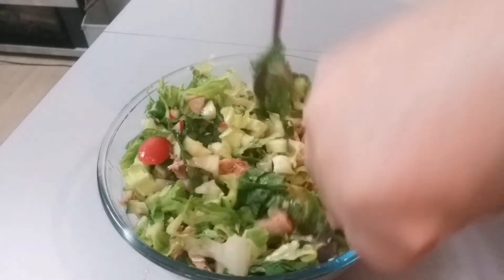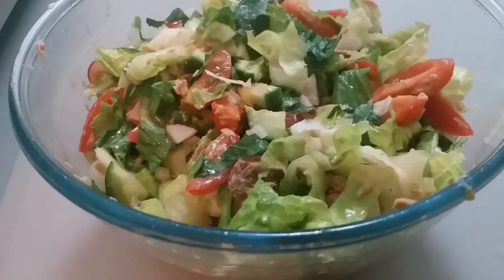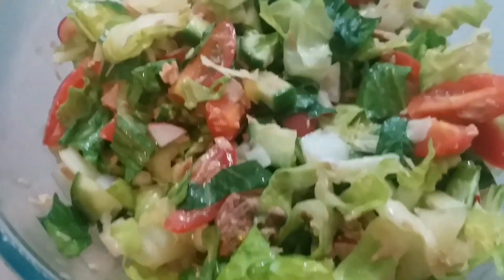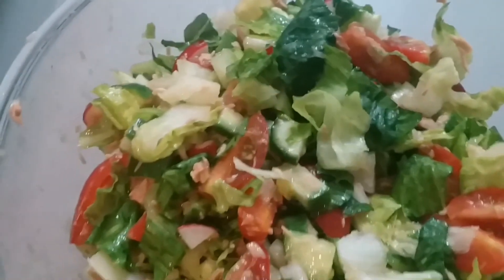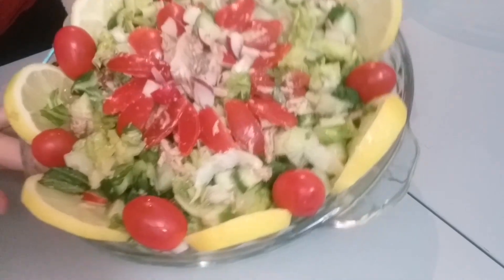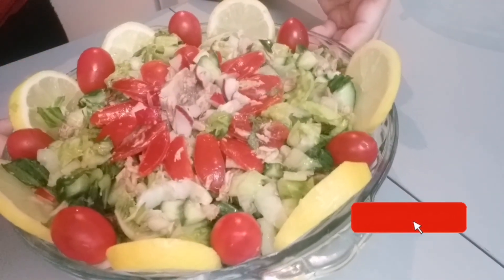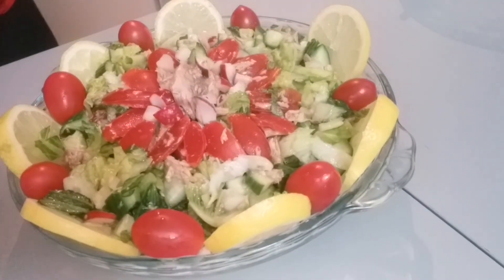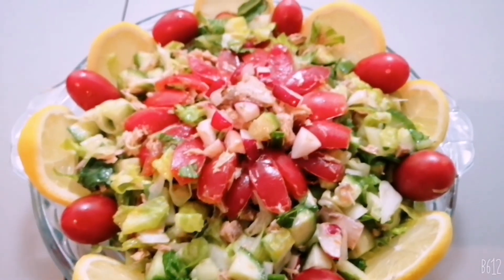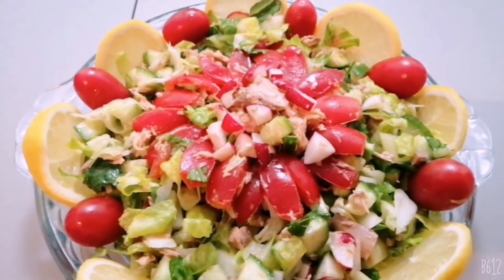So ayan na guys, i-mix natin yung ating tuna vegetables. Well done na, ready to eat na! So alam nyo guys, kaya akong hindi kumain ng rice — ito lang kakainin ko. Yung nagda-diet dyan, try nyo to guys. Napaka mura naman ang ingredients nito, hindi naman ito mamahalin. And guys, thanks for watching and please subscribe to my channel and click the notification para alam nyo kung may bago akong video. Maraming salamat and ba-bye!